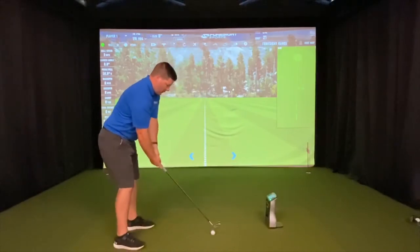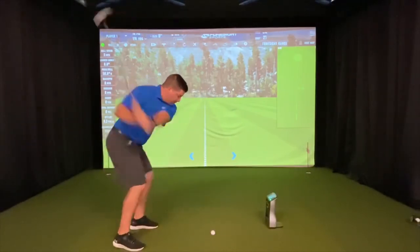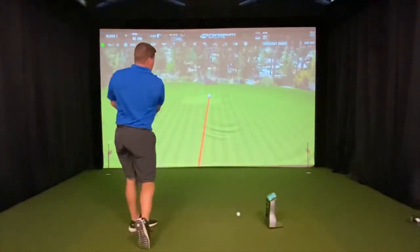I'm going to hit one here and see if I can hold that finish at the end. Making sure I maintain that good balance will help you make better contact and lower your scores.